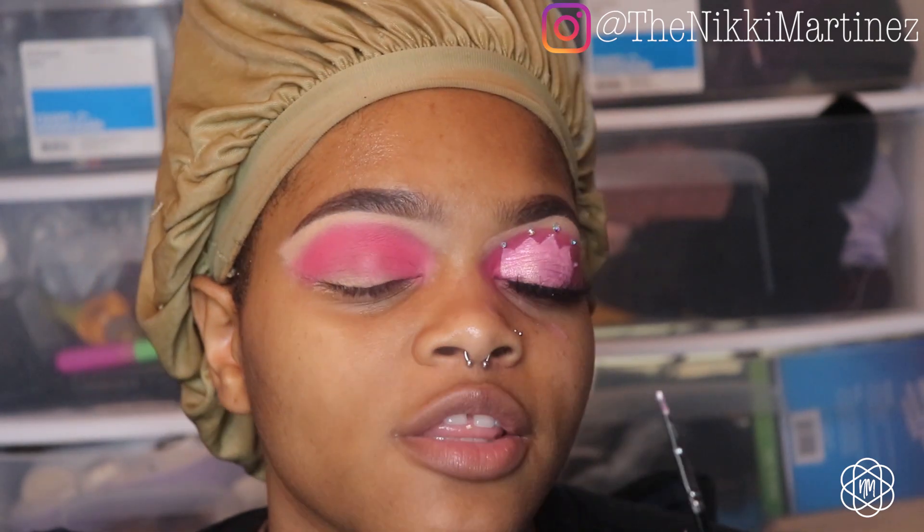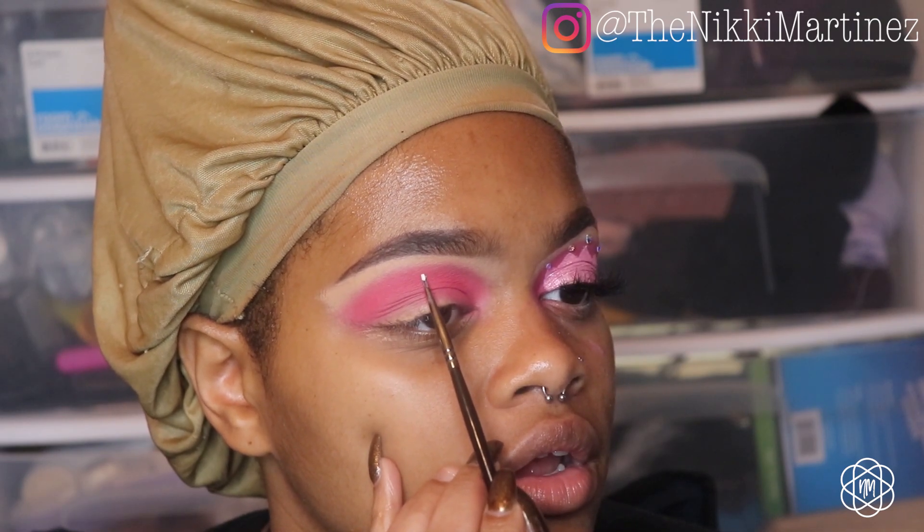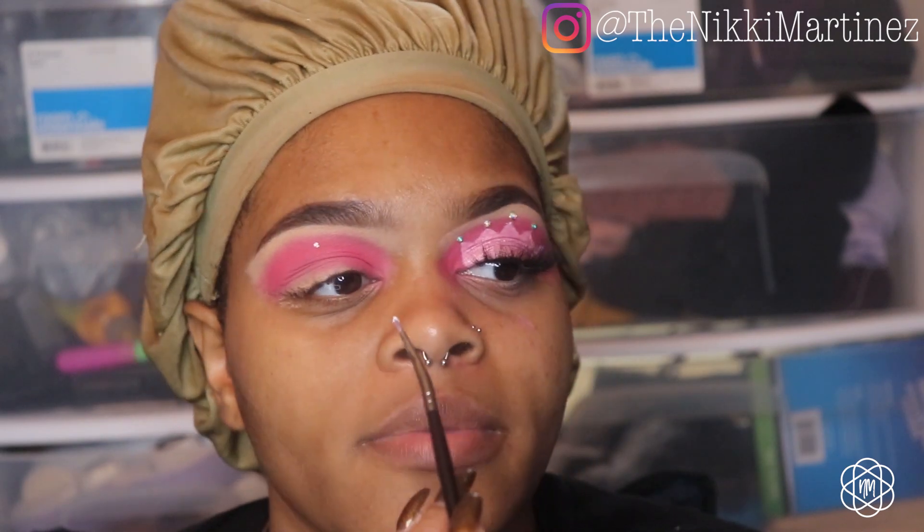I'm going to add dots kind of where my crease is — five dots total. I want the middle point of the crown to be about right here, so I'll make that dot first and then the other dots follow. Rather than starting from the inside and going out, it's easier to start in the middle because that's your highest point.